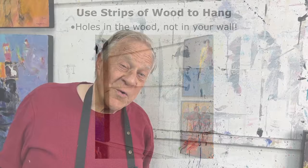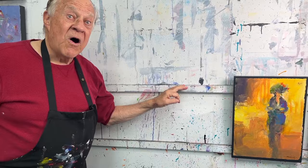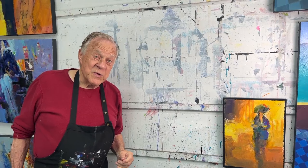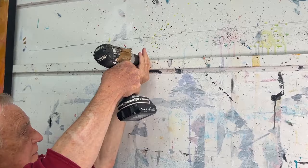Now what about the heavier canvases? This tack isn't going to handle my big canvases. On my studio walls I want to hang those heavy canvases, so I put these wooden strips all along the entire wall. These are one inch by two inch wooden strips. That way I can put all the holes on the strips and not all over the wall — my wall eventually looked like Swiss cheese until I figured that out. Just stick a screw or nail in there and done.